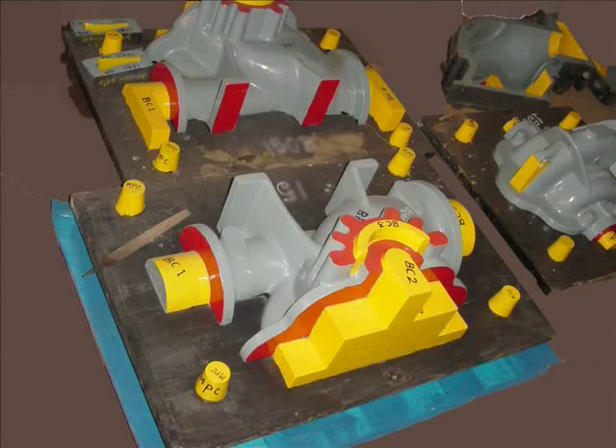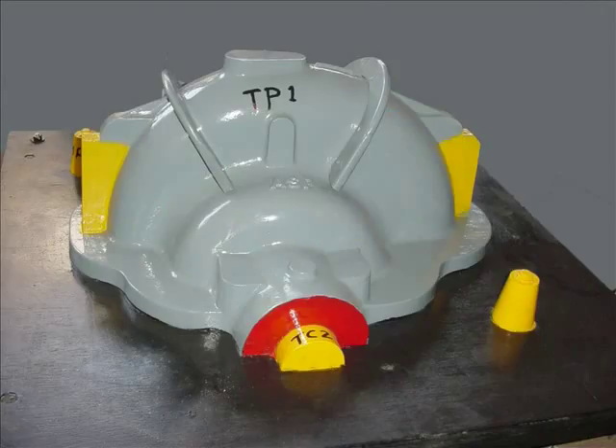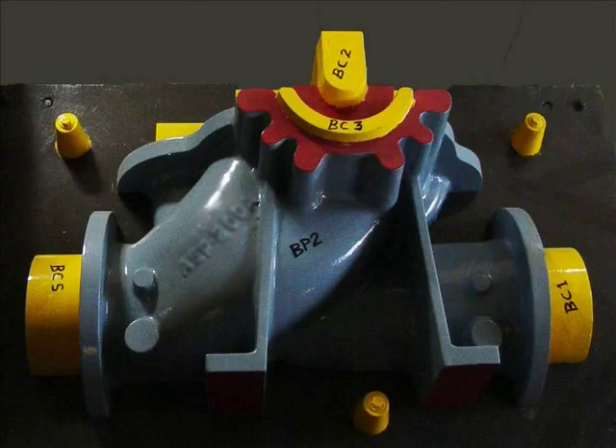It is particularly important for the foundry that we are finally able to match the cores. For a single stage split case pump such as these, there are usually three pieces of casing pattern and eighteen to nineteen pieces of core box patterns. Often the patterns and core boxes are numbered and colour coded for easy identification at the foundry.